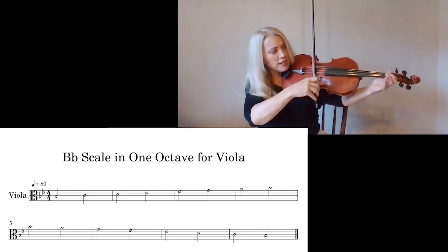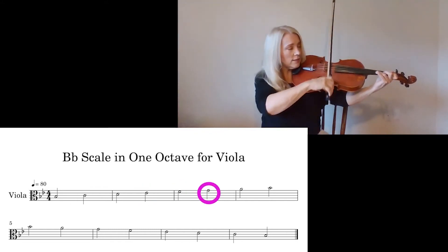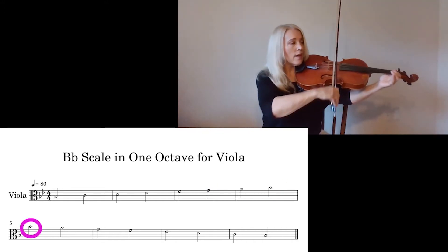Here we go — we're going to start on E-flat again. E-flat. F. G. A. B-flat. Play that B-flat again. A.